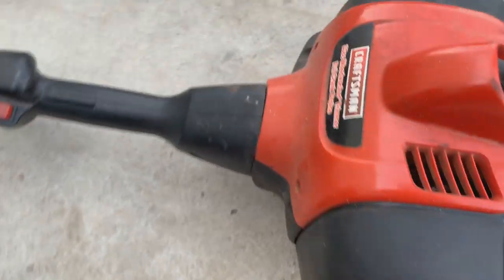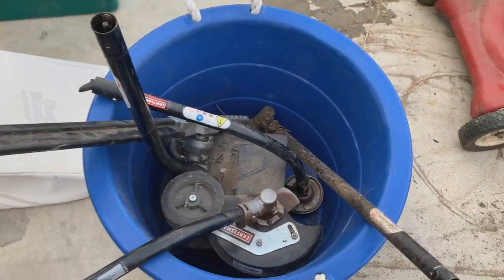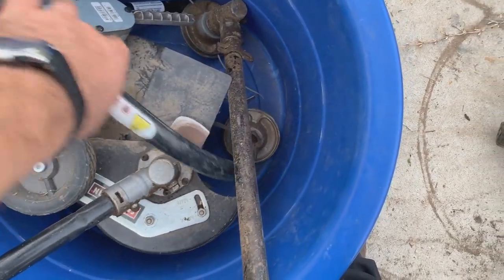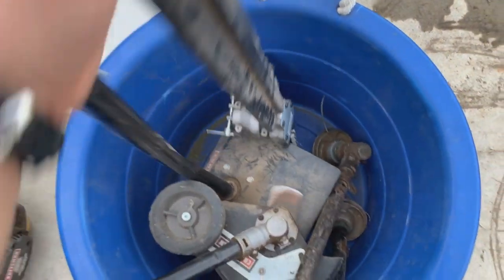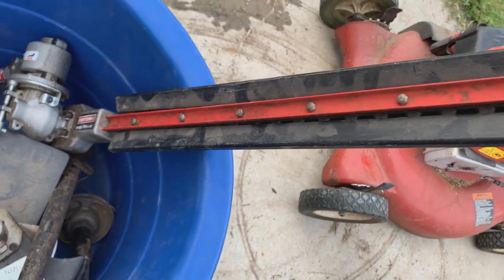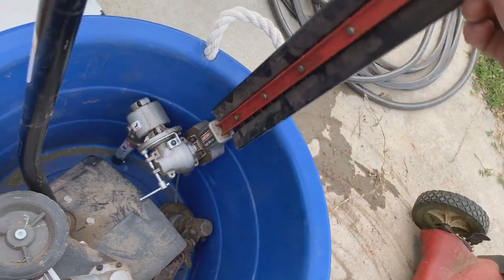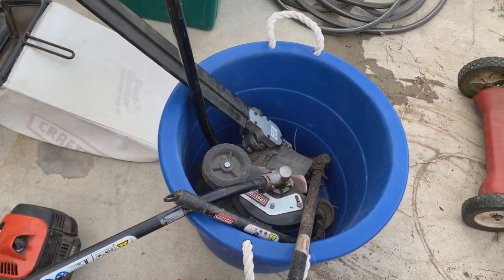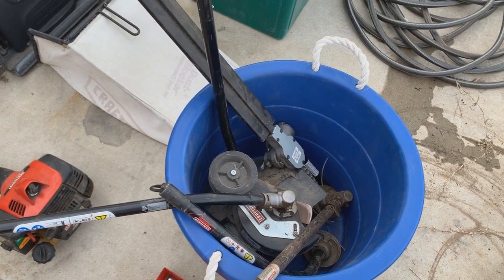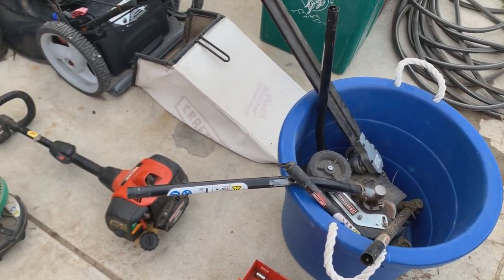It's a two-cycle Craftsman weed eater, it does have compression — 33cc. What kind of irked me is he gave me all these attachments with it: the edger, the tiller, a straight shaft and curved shaft weed trimmer heads, and this piece which is actually a really nice hedge trimmer. Normally a lot of this stuff is cheaply made but this one is actually not too bad. If I can get that weed eater running with all these attachments, I can easily make quite a bit more money selling them all together.